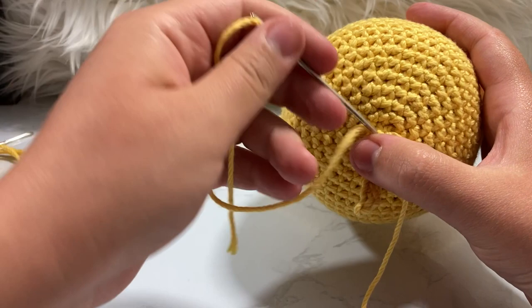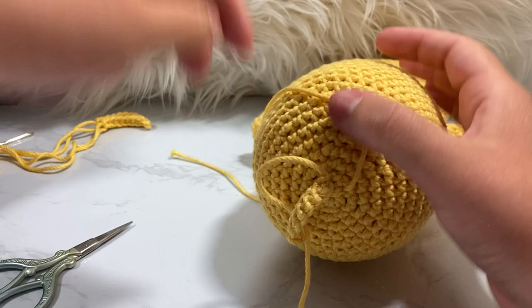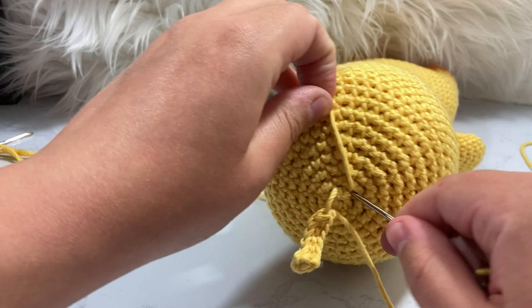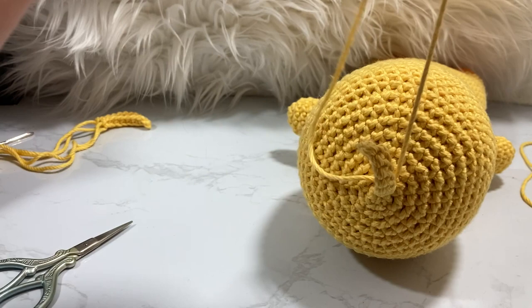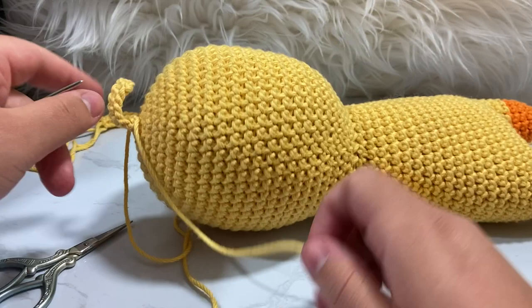Take your darning needle and go underneath the center between two increases, then take the other tail and go through the opposite way — where one just came out, put the other through and out the other side. Gently pull to make it as tight as you can, then double knot it. If you pull too tight they'll rip, so be careful. The hair piece will stick straight up.